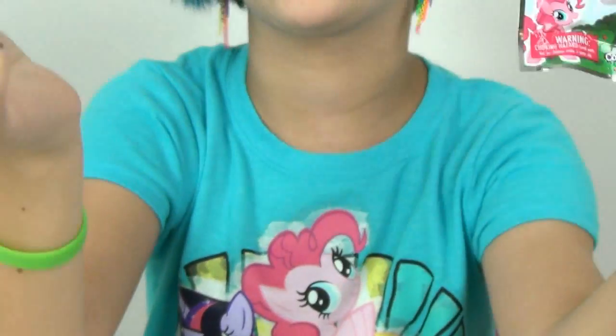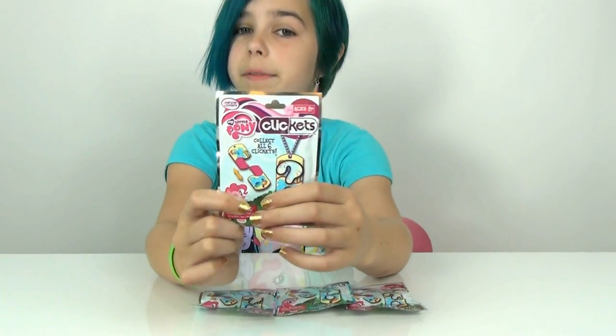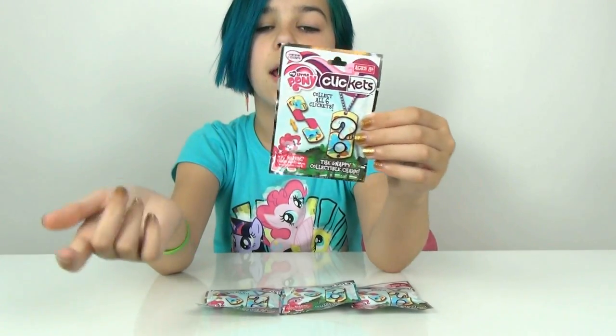So these are blind bags slash dog tags. There are only 6 to collect, unlike the other dog tag line which has like 30 or something. But what's really cool about these Click Its, if you aren't familiar with these, it comes with two halves - every time it comes with a pair.